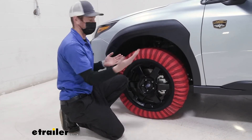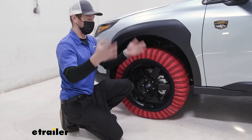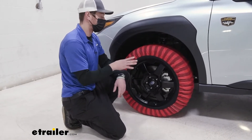Nice thing about these is, of course, they're fabric so they're going to get kind of gross over time. You can just pull them out, hose them off, throw them in your washer, throw them in your dryer — whatever it is. You can't do that with any other chain that we offer here at etrailer.